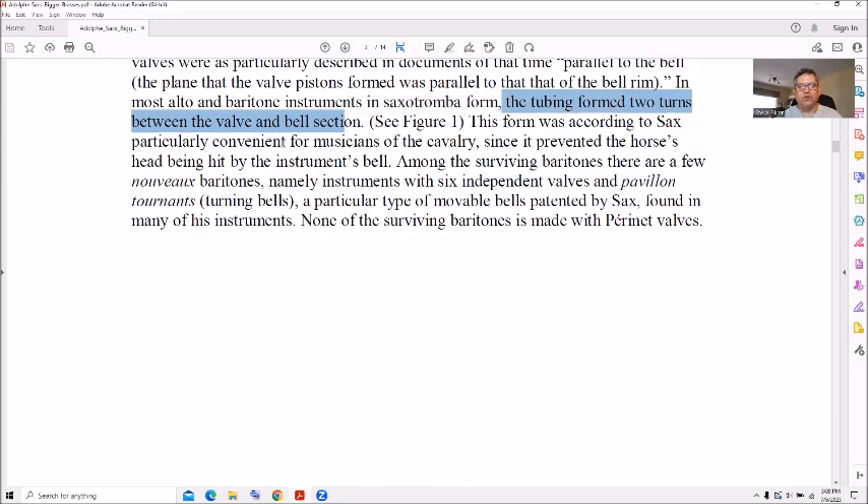It was good for musicians in the cavalry — if you're riding a horse and carrying a seven-foot-tall saxo tromba tuba instrument, I guess you needed a horse to carry it. It also prevented the horse's head from being hit by the instrument's bell, of course, as you're running through the cavalry.